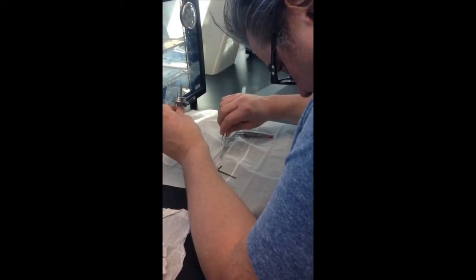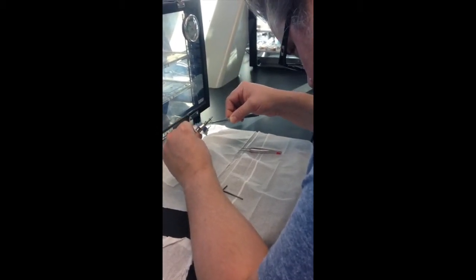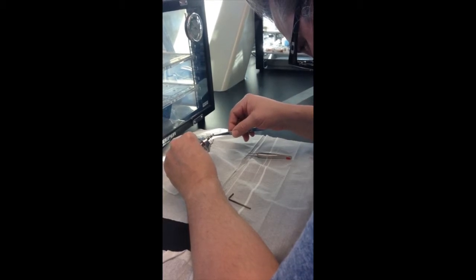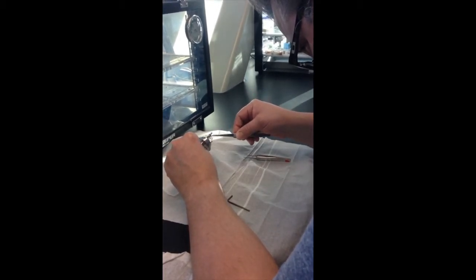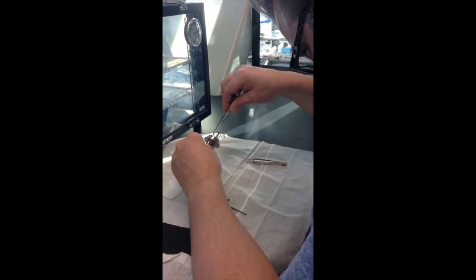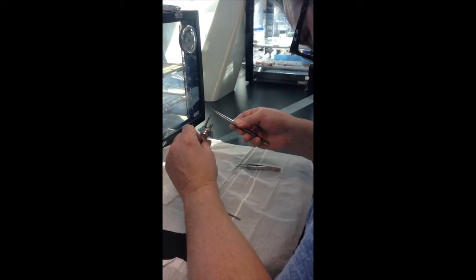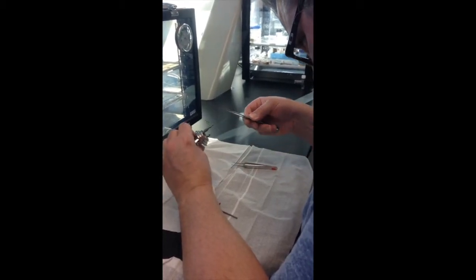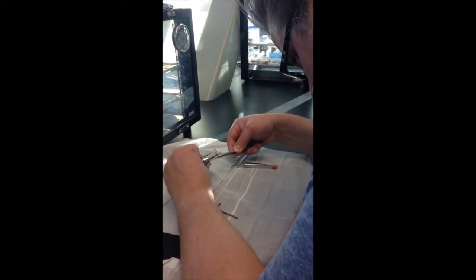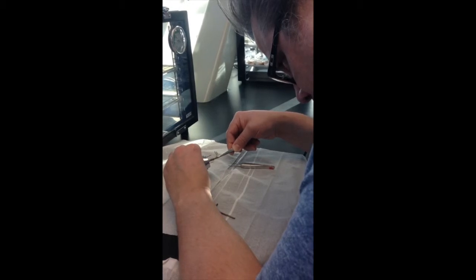Start by wrapping one end of the fuse around one of the bomb terminal prongs without touching the fuse or anything else inside the bomb. Connect the other end of the fuse to the other terminal in the same fashion — again, not touching it.